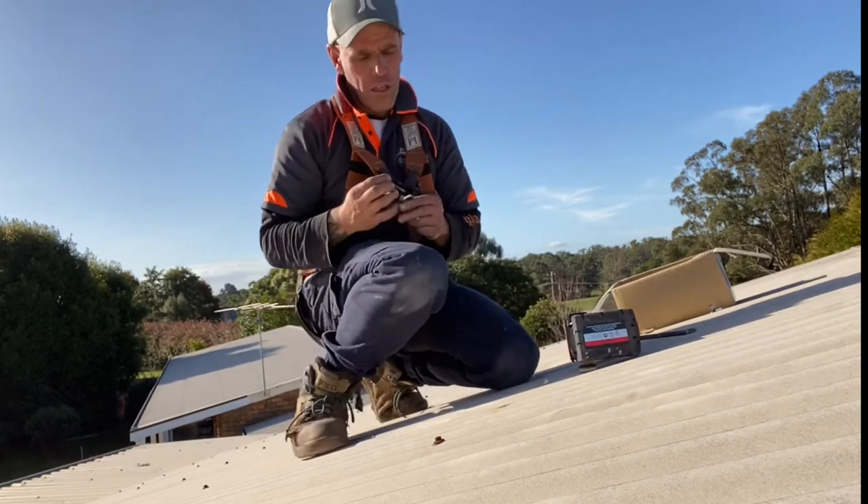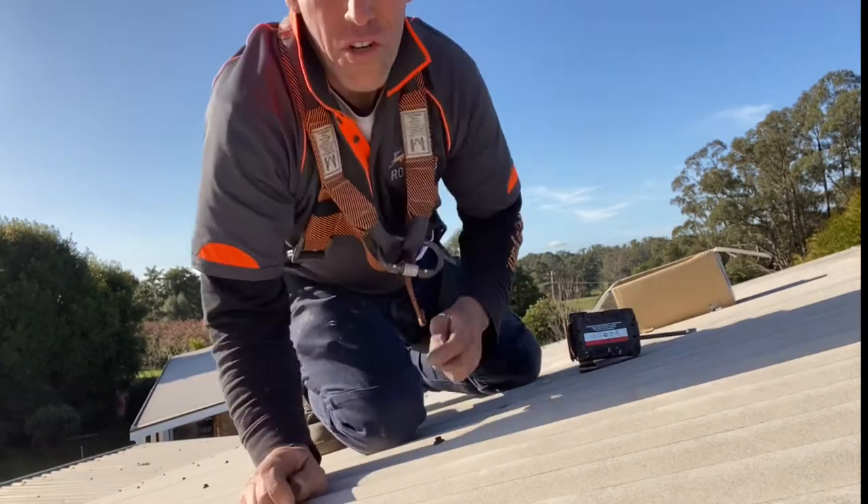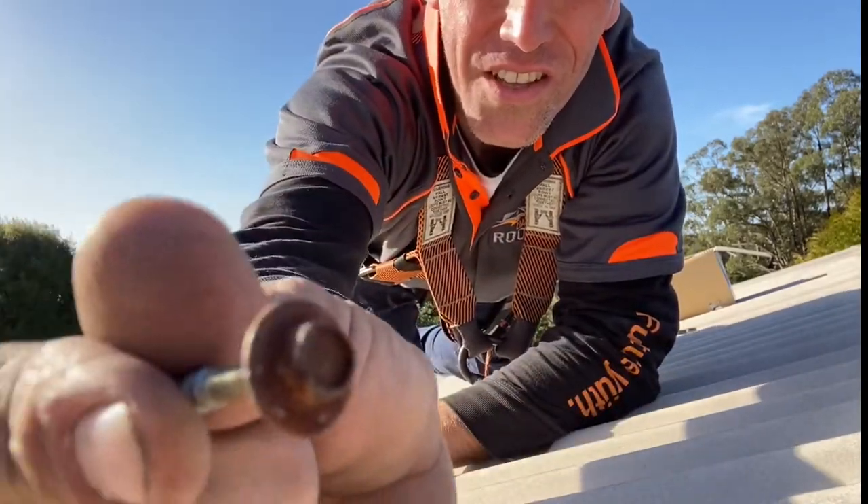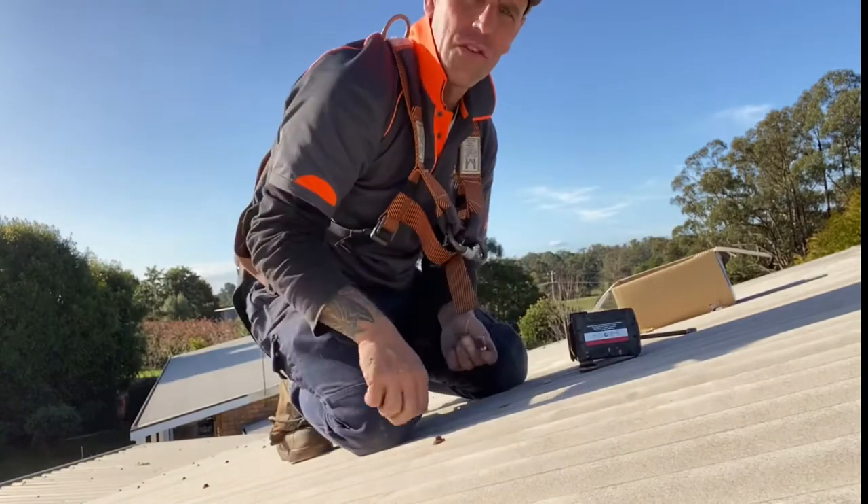A bit of a roof maintenance tip for you guys out there. If you have an iron roof, check the screws. This one's missing the neowasher, the heads are rusty. It's starting to compromise the roof coating.